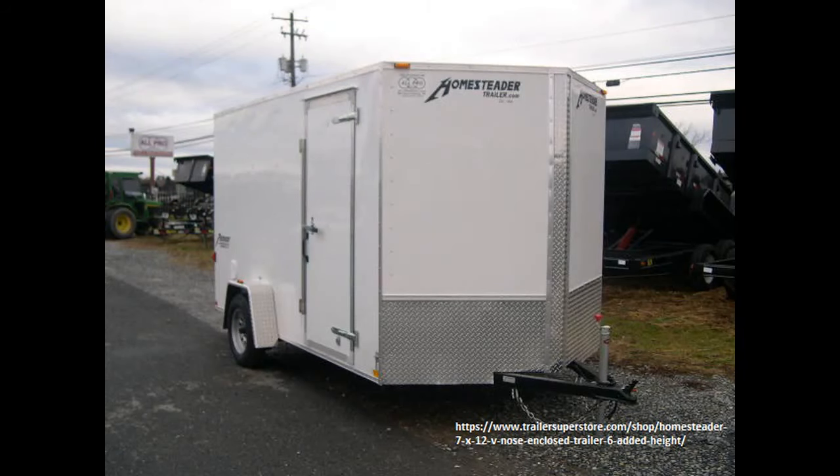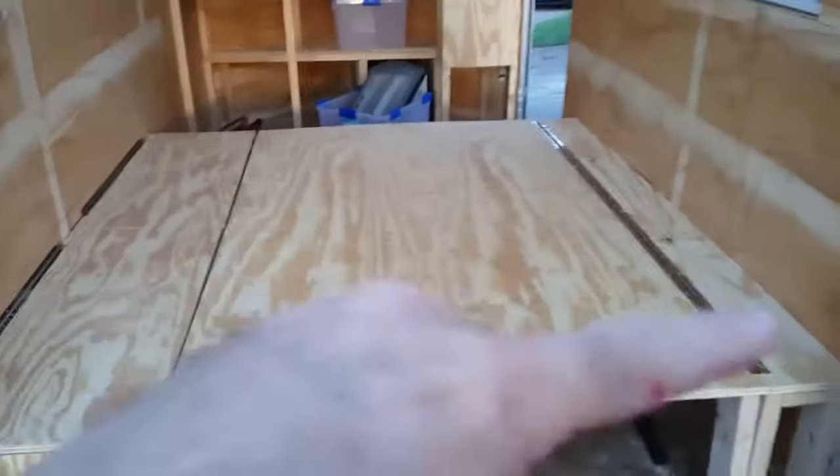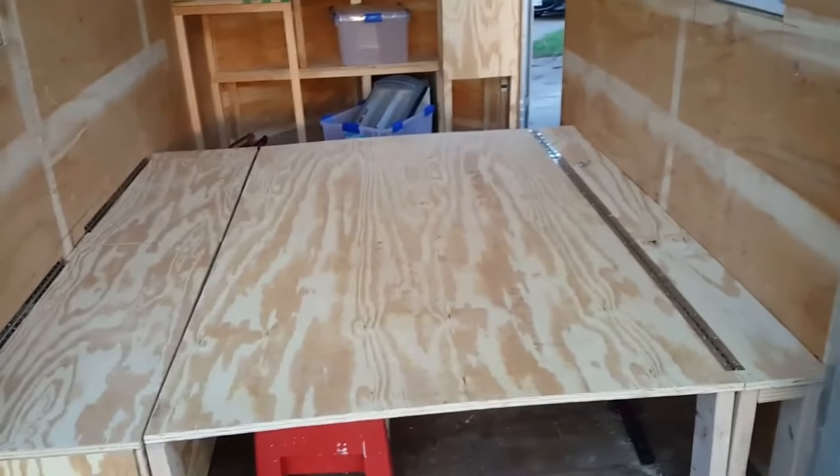The first thing I would want is a seven-foot-wide trailer instead of a six-foot-wide trailer. A six-foot-wide trailer measures 69 inches from inside wall to inside wall — that's five foot nine inches. I'm five foot ten inches. It makes it very difficult to sleep sideways in this trailer without bumping my head and feet on the wall.